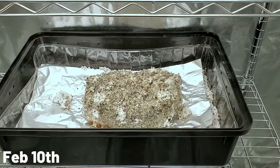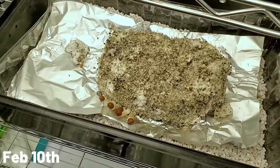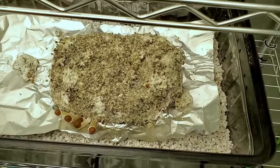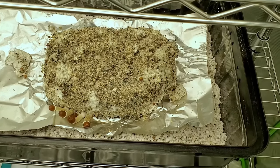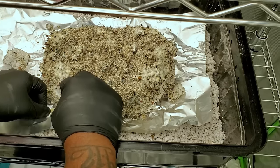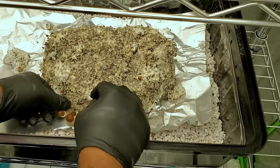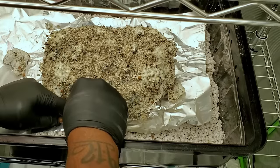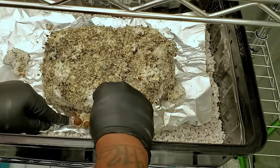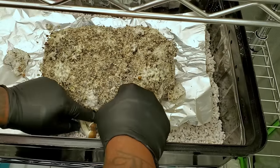Fast forward 10 days — it's now February 10th and I've noticed that the growth has really slowed down. After 10 days you can see we only have a couple that grew out, that's it. So I went ahead and cut those off. At this point, because the growth has slowed down, I decided I was going to go ahead and dunk the cake — just spraying it with the spray bottle isn't doing anything anymore.